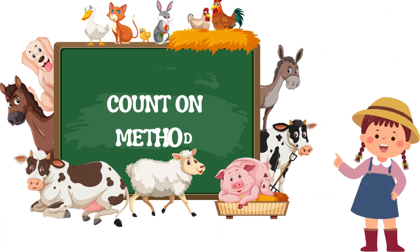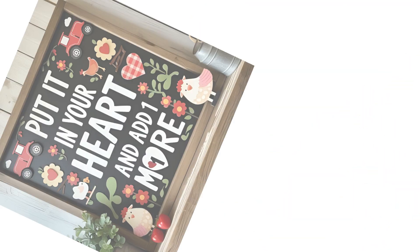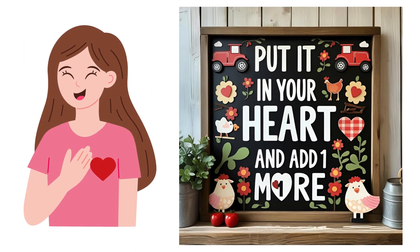We are going to learn how to add one more using the count on method. Let's learn how. Here's our special phrase: put the bigger number in your heart and add one more. Can you say it with me? Put it in your heart and add one more.